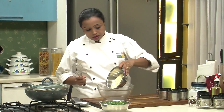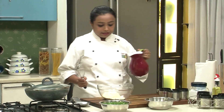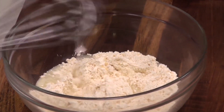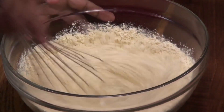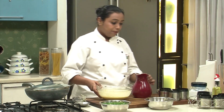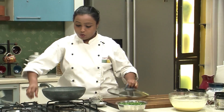To begin with the recipe, I am going to transfer the gram flour into a bowl. I am adding some water to this and whisking well to make it into a batter. Our batter is now ready, so I am going to set this aside and let's start with the cooking of the mixture.